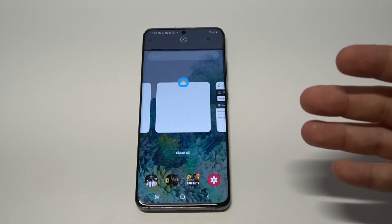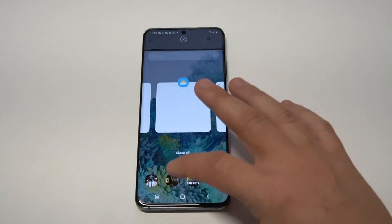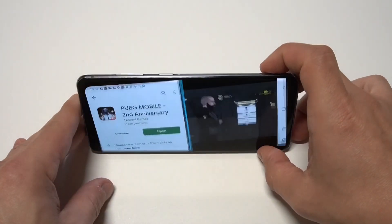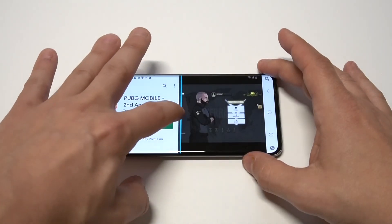So let's tap 'Open in split screen view.' As soon as you do that, you need to open something else. I'm going to open Sierra Seven, which is a really cool shooting game. We'll load this up, and once I do that I can literally start playing games while browsing the Play Store at the same time.